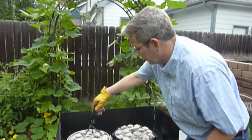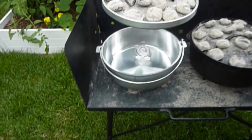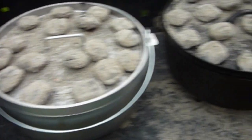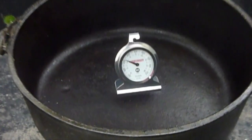Here we are at the ten-minute mark. The aluminum one is at 250 degrees. The cast iron is at 260 degrees.